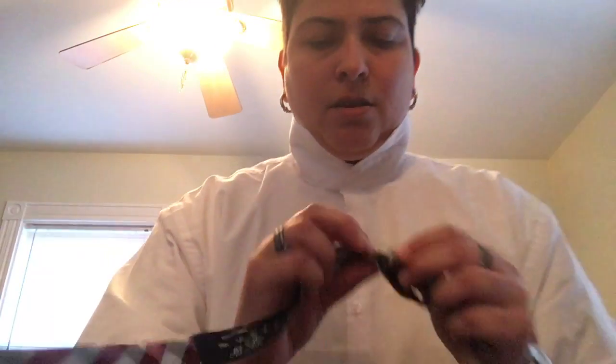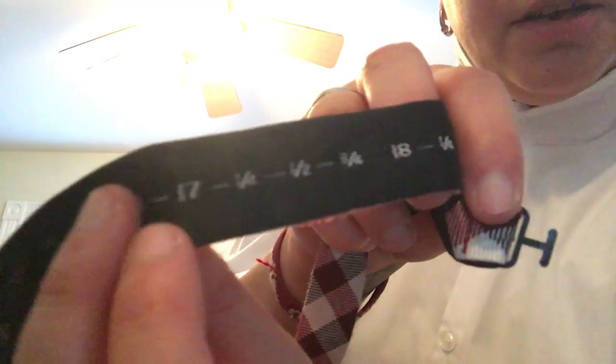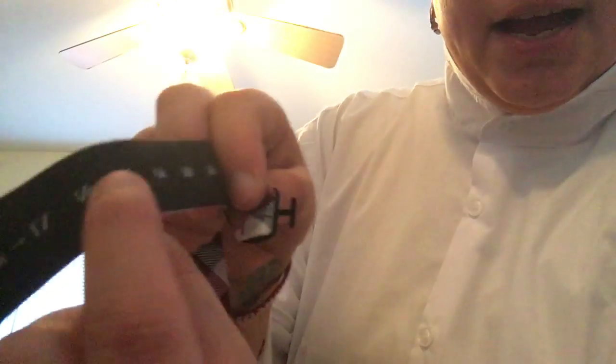The fun thing about bow ties is that they actually tell you on the inside what size you've got. Depending on the collar of your shirt — this one, for example, I usually wear 16 and a half, but this one's a 17 and a half, so it's a bit bigger. I made sure to put the sizing tab in the right spot. Let me take it out and put it back in to show you — do it carefully, don't rip up a pretty bow tie. For a 17 and a half shirt, put this tab right in that little slot, just like so — it hooks in. Pull it out, there you go — right size bow tie.